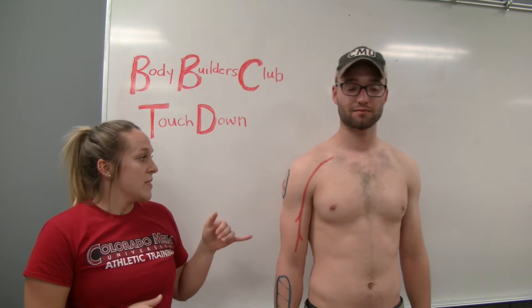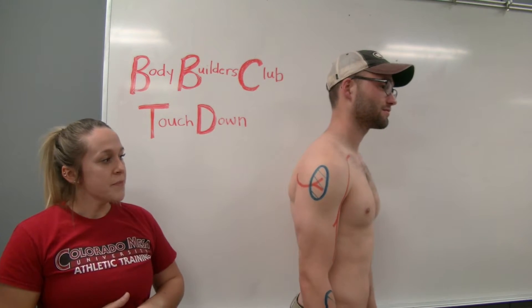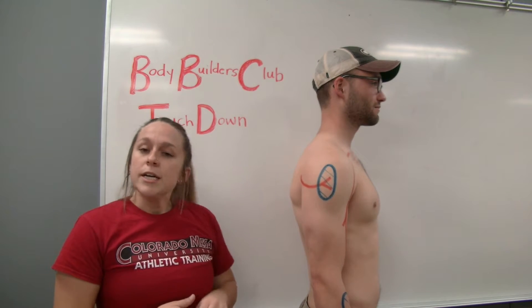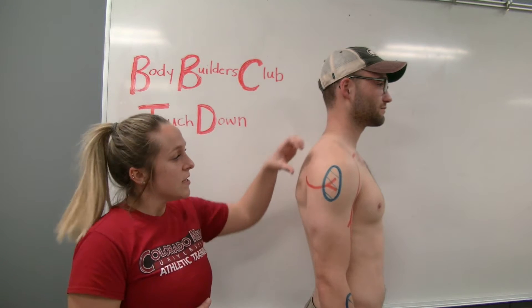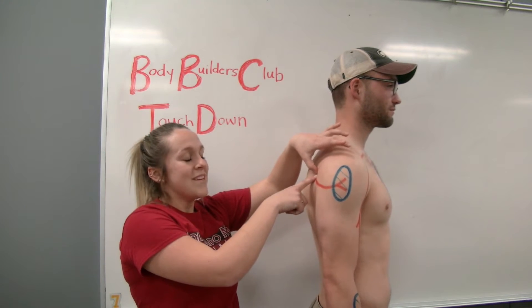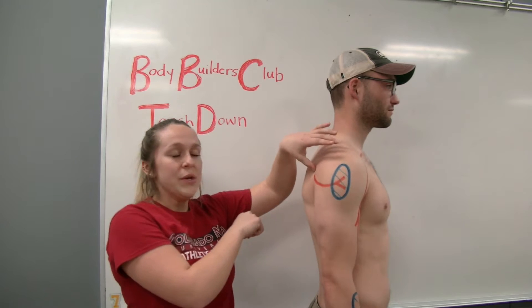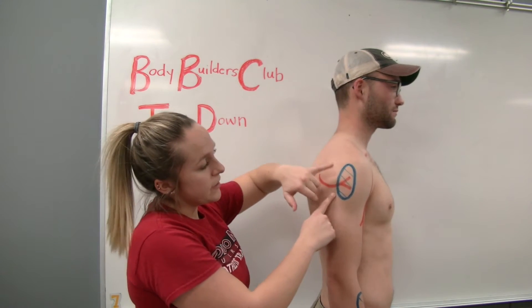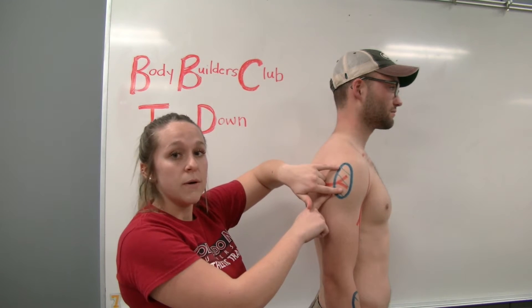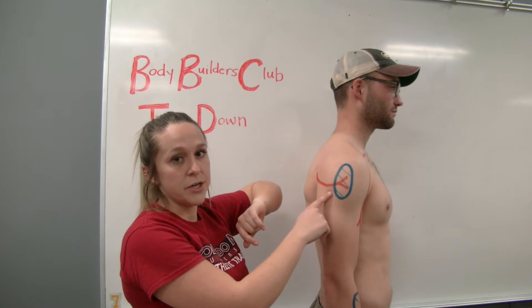Next we will be talking about the axillary nerve. The axillary nerve comes off the posterior cord of the brachial plexus and it leaves the axilla posteriorly through the quadrangular space, coming around laterally and branching into the posterior terminal branch and the anterior terminal branch.